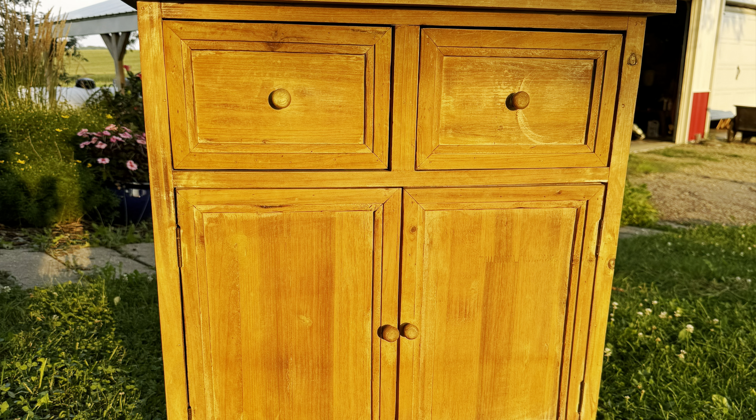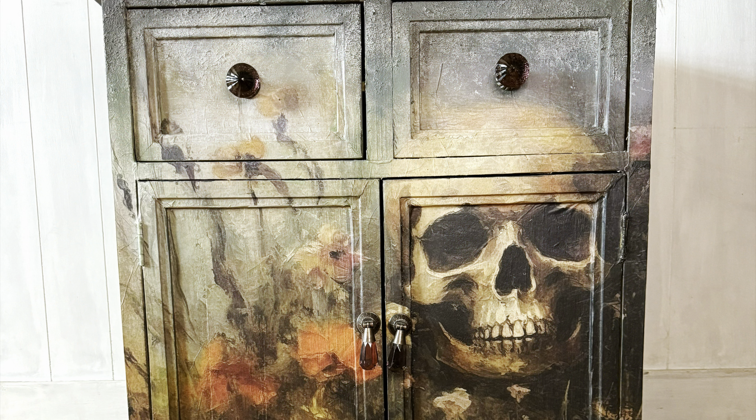Hey guys, Linda Montgomery here with Davis Road Designs. Welcome to my channel. Today I am going to show you how I decoupaged this really, really difficult piece. I took this little cabinet and turned it into a really cool statement piece using decoupage paper.